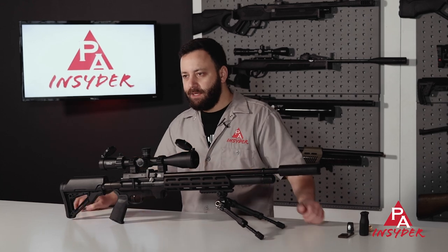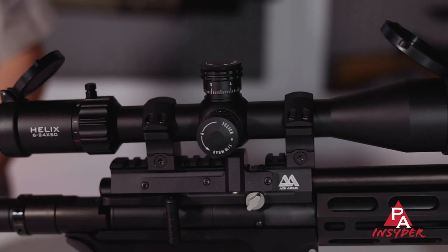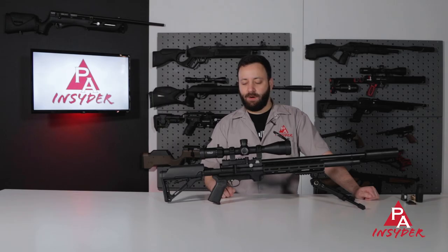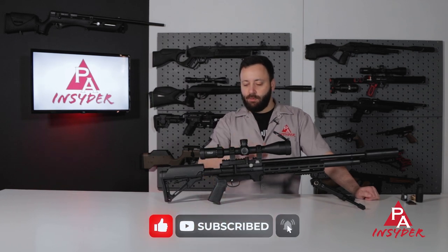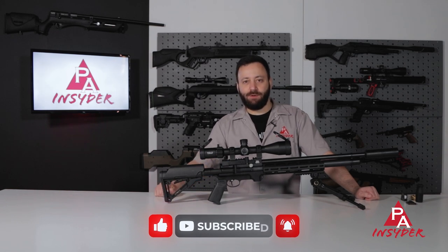We've already got our Element Helix mounted up with some UTG Pro rings onto this gun — a real nice fit 6 to 24. It's a very nice scope for the money, one I think you guys will like if you haven't checked it out already. Since we're scoped up and ready to go, let's head out to the range and see how the S510 Tactical performs.